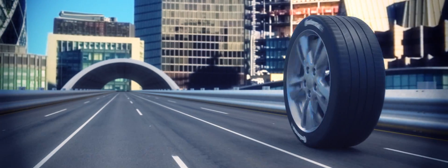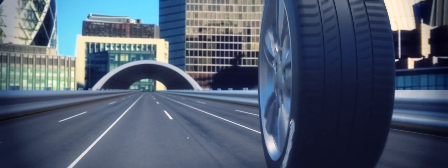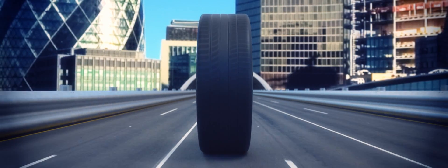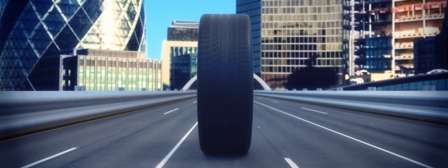The centre of the tyre tread is your crucial contact with the road, so driving on tyres where the centre tread wears more quickly than the outer edges could severely reduce tyre performance and affect your safety on the road.